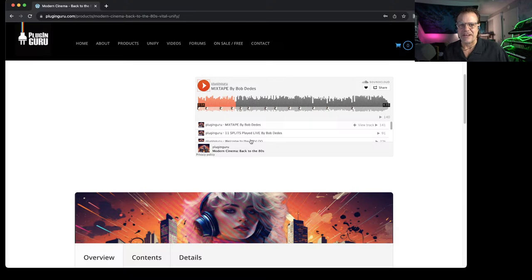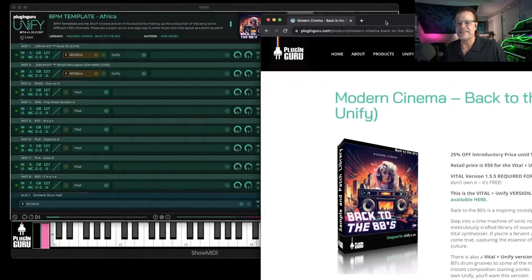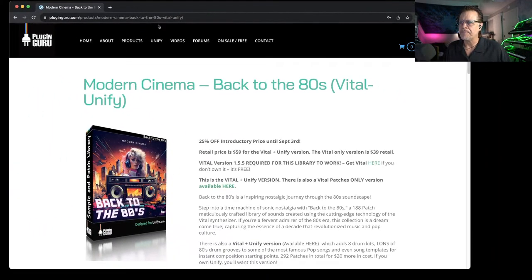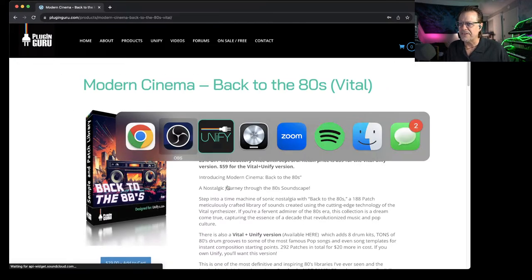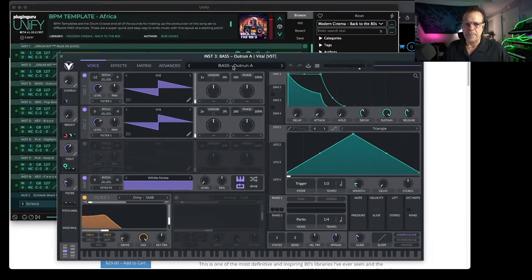Welcome to the 80s has my daughter's voice at the beginning. Bob said, hey, I have a crazy idea — he wanted his girlfriend but she has an accent and he wanted more of the American voice. So I had my daughter say the lines. If you want to hear what my daughter Hannah sounds like, she's on the Welcome to the 80s track. So at PlugInGuru.com you can get to this library. There are two versions of the library — one version is the Vital patches only.